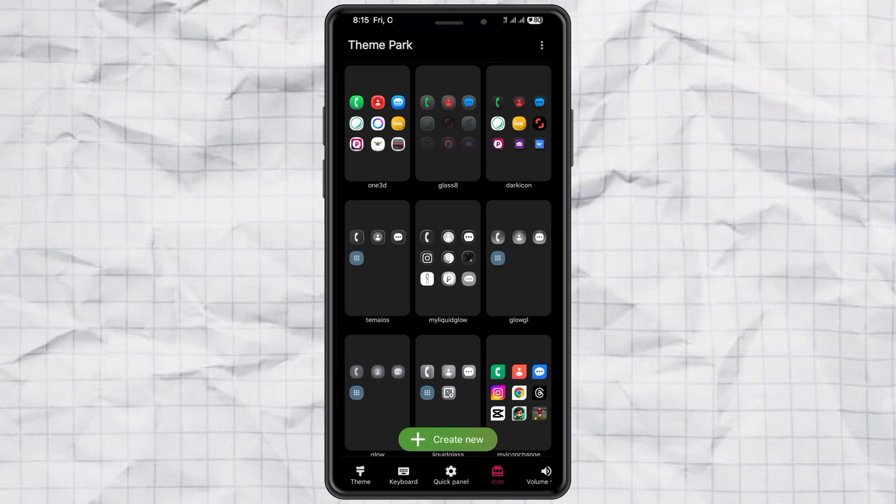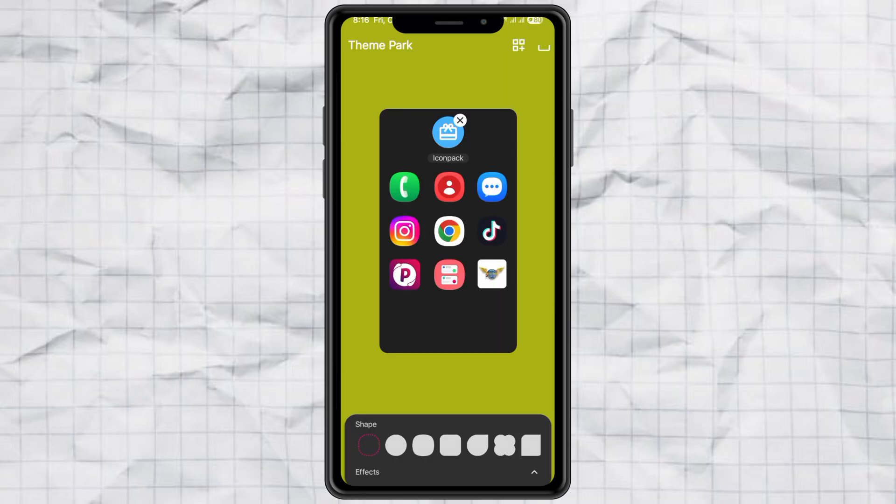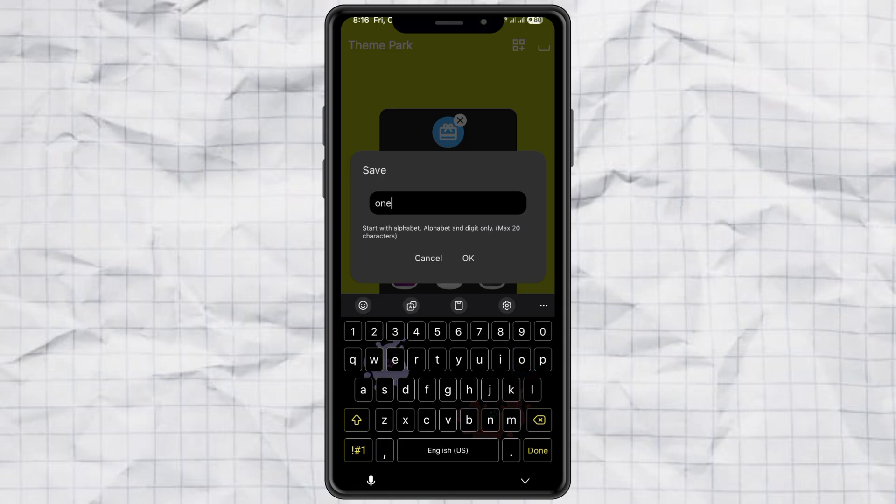Then choose Create New. After that, select Icon Pack and pick the One 3D Icon Pack you installed earlier. Now hit the Save button in the top right corner, and give your new Icon Theme a name — whatever you want.